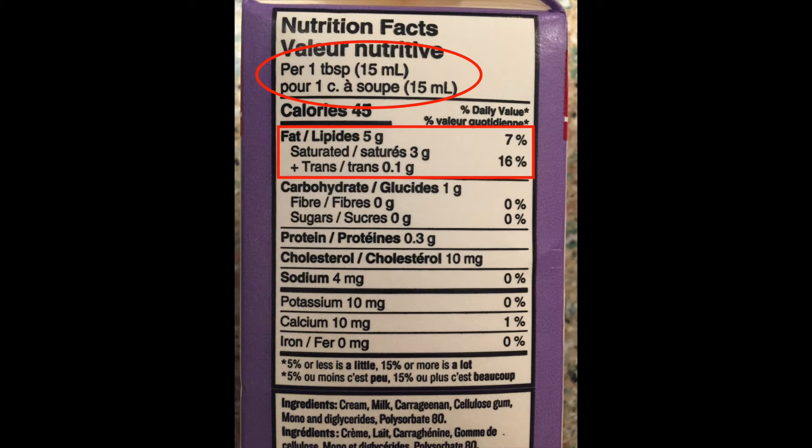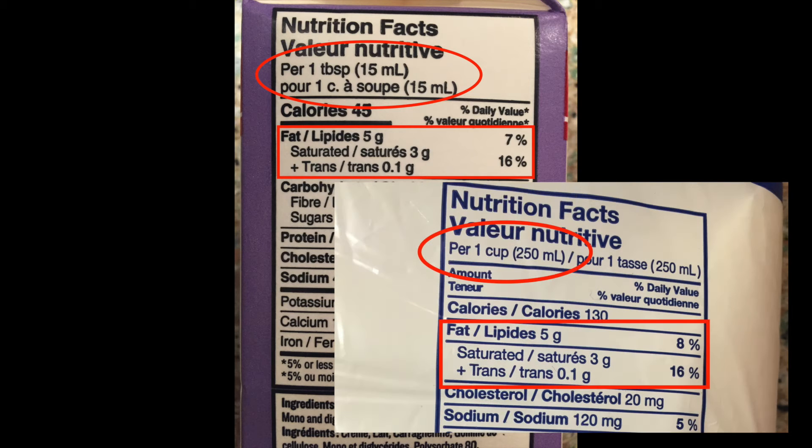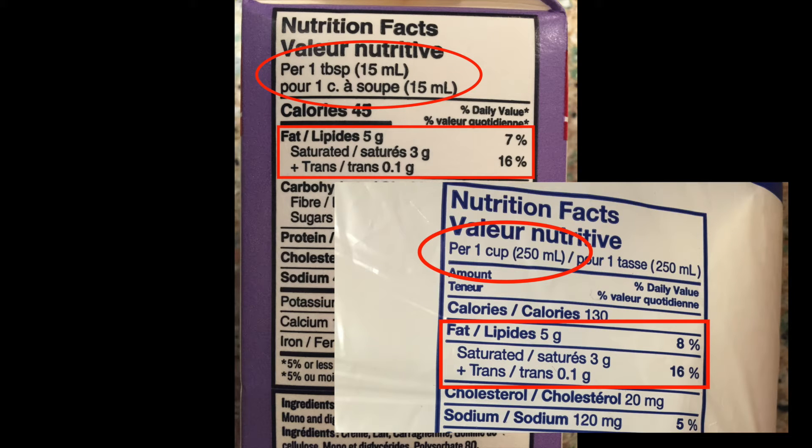To answer this question, we need to look at the nutrition facts label for cream and milk. This first picture here is for cream — we can see that in one tablespoon of cream, there's five grams of fat. But when we look at the label for milk, we can see that there's the same amount of fat in one cup of milk. This means that cream has a much higher amount of fat in it than milk does. Since butter is made from the fat, we can only use cream to make the butter, because there's not enough fat in the milk for the butter to form.